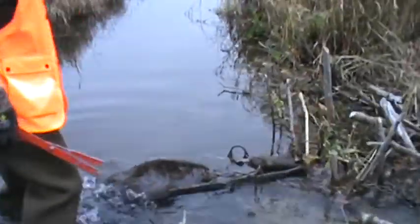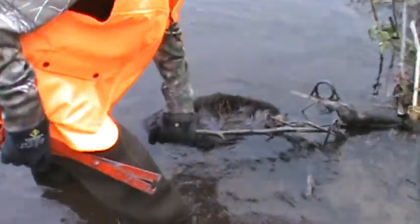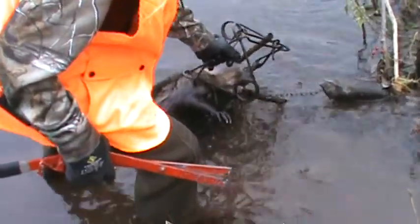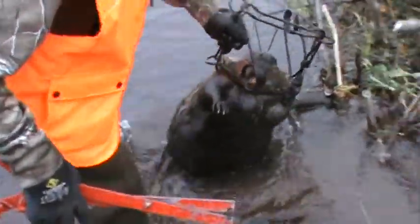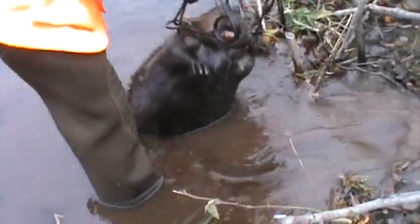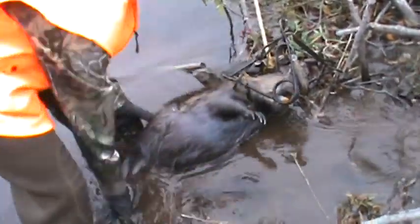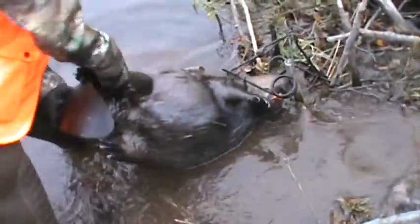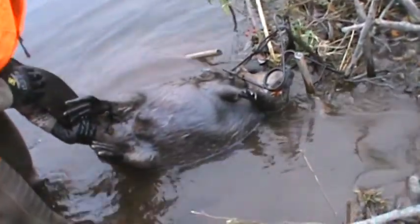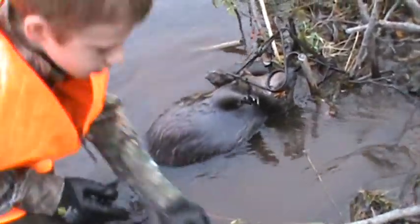It's a beaver! It's not a very big one, it's a small one, but it's still a beaver — better than nothing to keep this video running. We'll just get this beaver out of the trap. Not as small as I thought, still not my monster, but I'll take it.